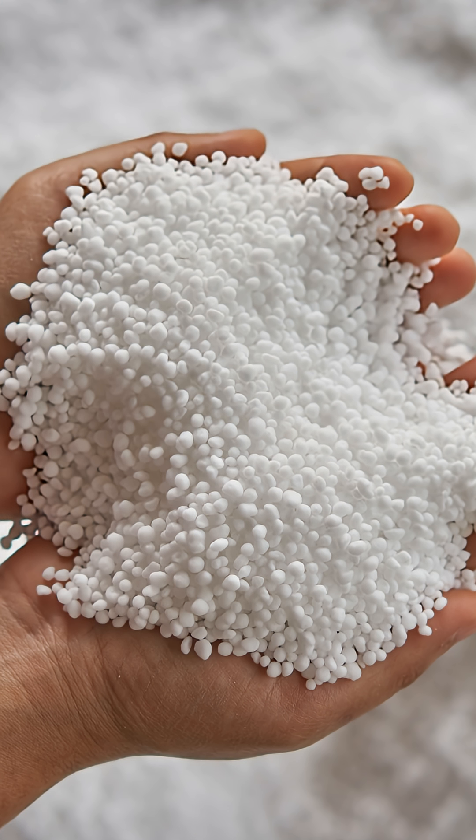One of the safer salt-type materials is a fertilizer salt known as urea. This will melt ice on your driveway. In fact, I've put a little bit down here in front to show that it does work.